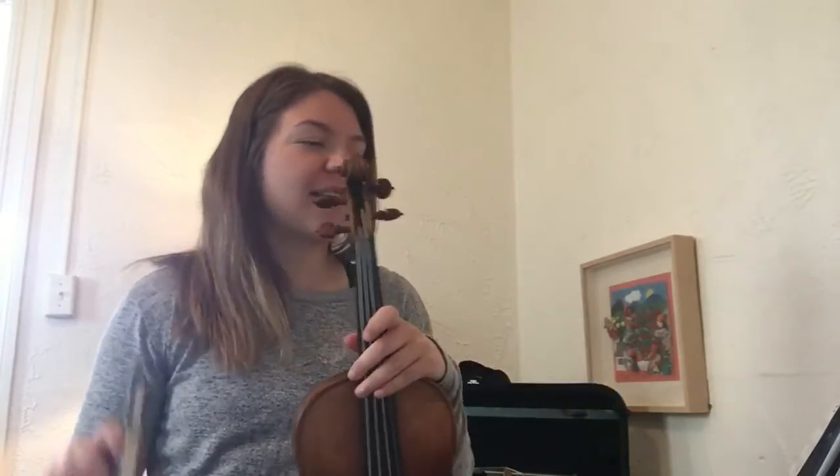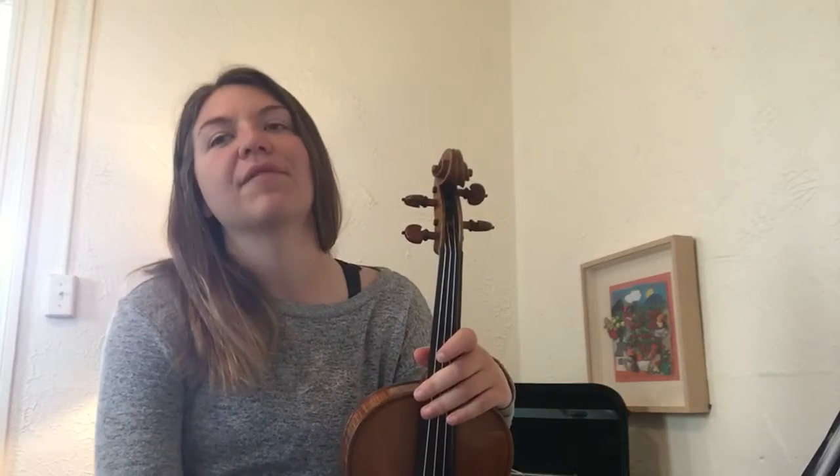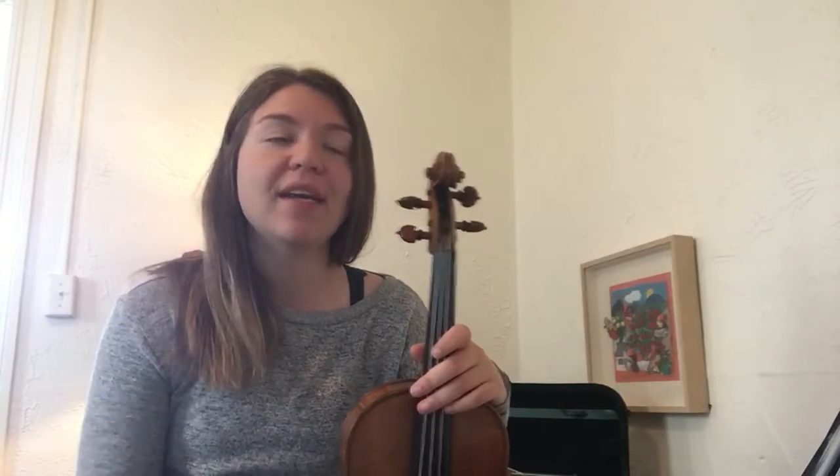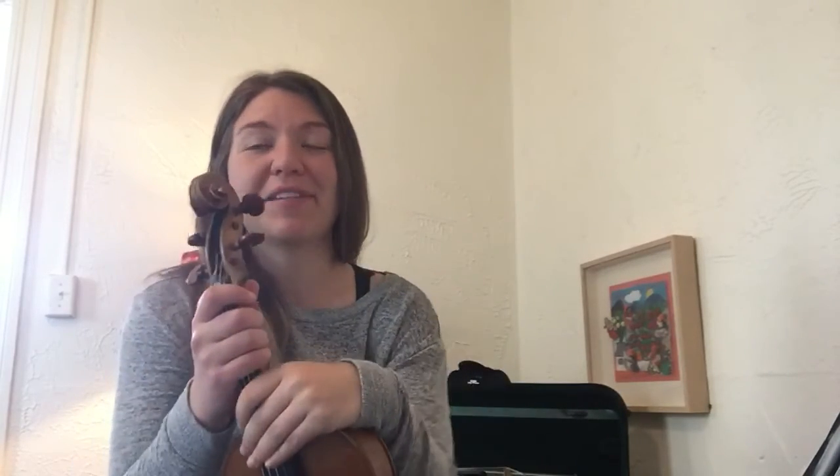Happy practicing! As always, reach out through Google Classroom, and I would love to see even more of you guys sign up for those private lessons on video chat. They're really fun, and we can just go through all of this music and I can give you live feedback. It's great. Hope to see you there, and happy practicing!